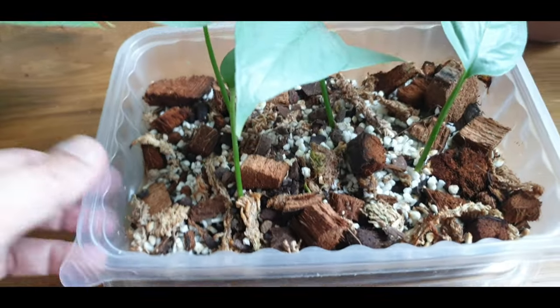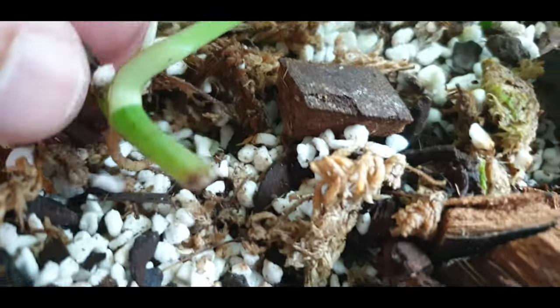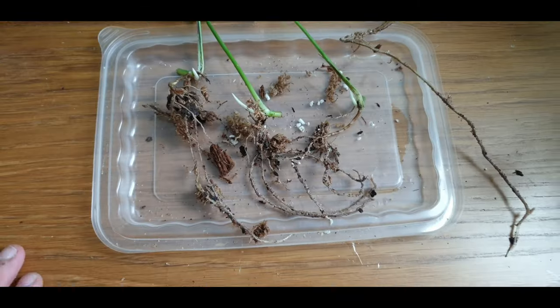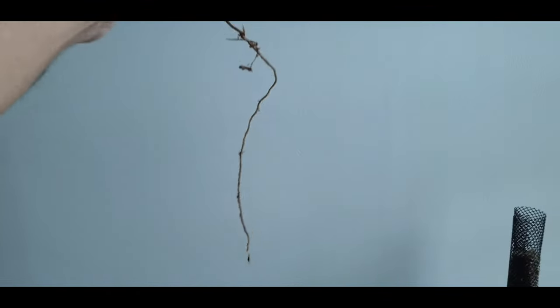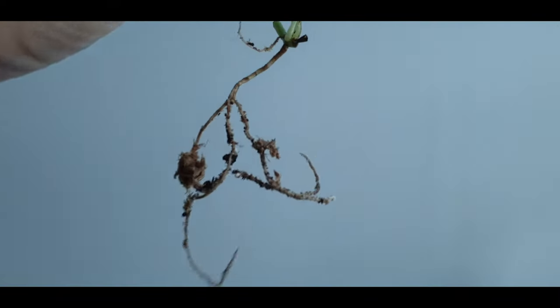The next set of cuttings are in this perlite mixture — there should be some roots, let's take a look. Let's remove them from this mixture — whoa, the roots are pretty thick! Let's loosen up the perlite. Whoa, look at the roots on these cuttings! This is definitely very thick and long compared to those in water — the roots are definitely more robust and thicker.